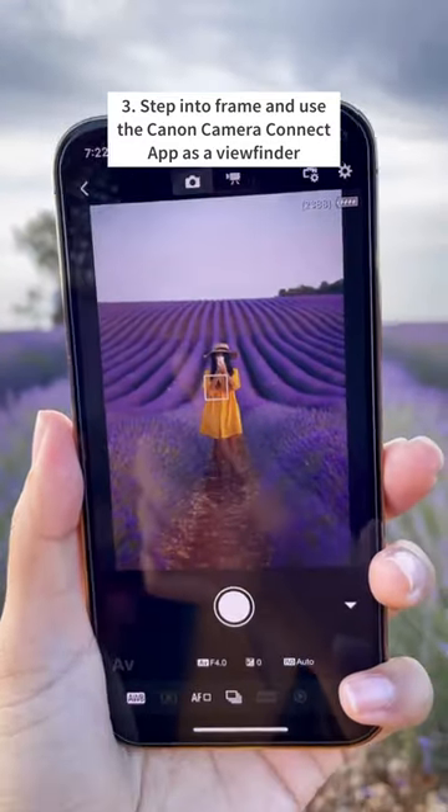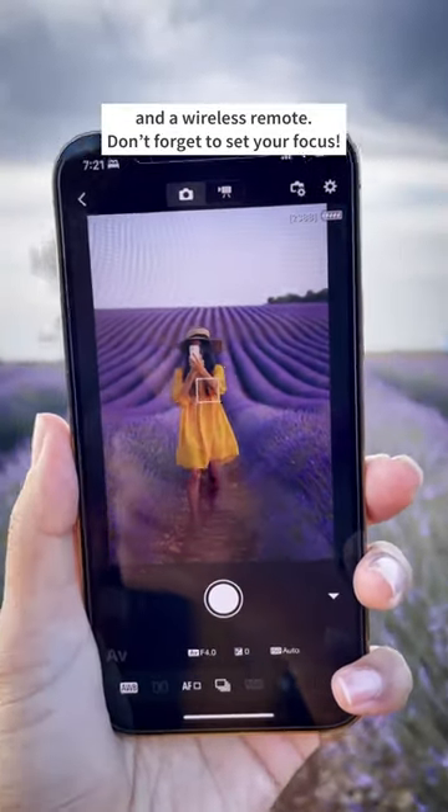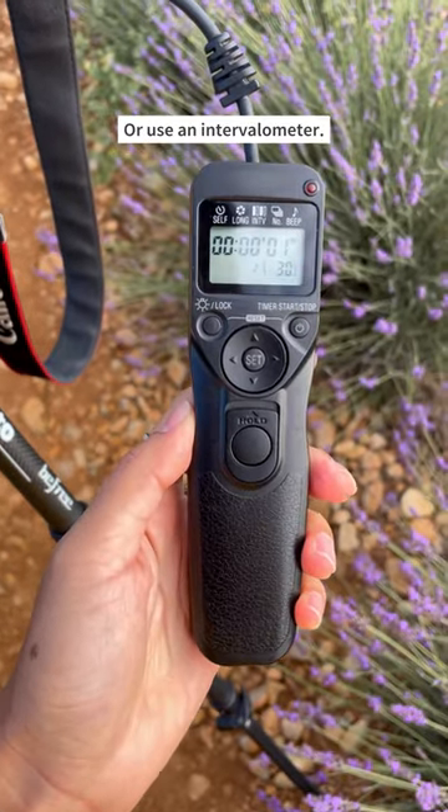Use the Canon Connect app as a viewfinder and a wireless remote. Don't forget to set your focus. Or use an intervalometer.